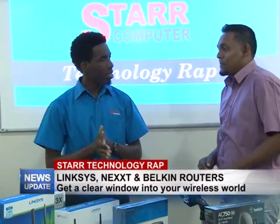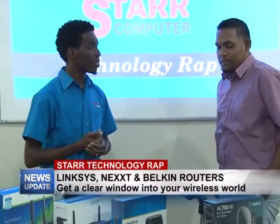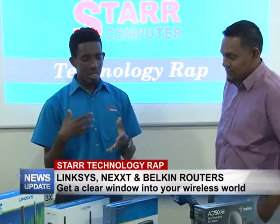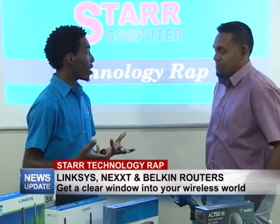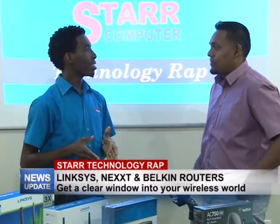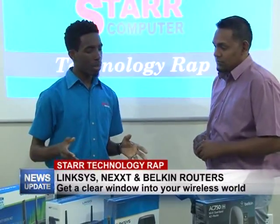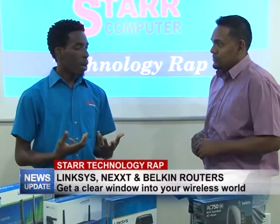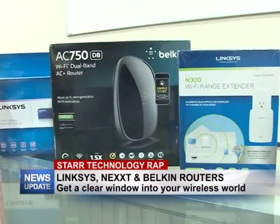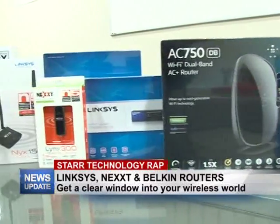Routers are a big thing for a lot of people — they want to connect their phones, their tablets, smart TVs. We're in the information age, so having wireless internet is key. Today we're going to be talking about a few different items that would allow you to make your network a bit more efficient.